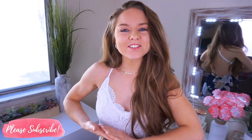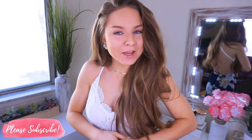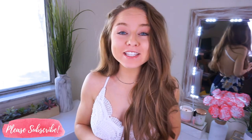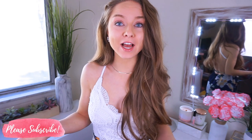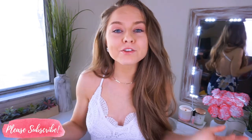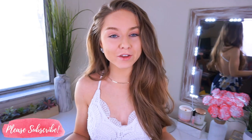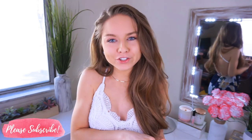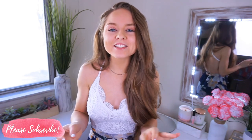Hey guys, welcome back to my channel. Thanks so much for taking the time out of your day to watch my video. Today we are testing out silicone nipple covers from Amazon. I'm going to show you guys what these look like in a few different dresses and tops, especially summer and spring dresses that have no backs that you can't wear a normal bra with. These are perfect — a must have. Or even if you're just someone who doesn't like to wear a bra but you still need to have your girlies covered, these are amazing.